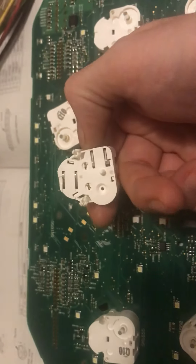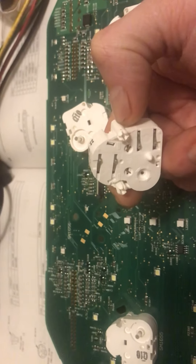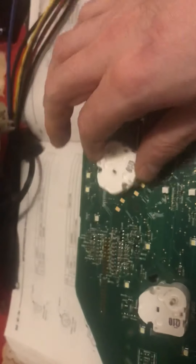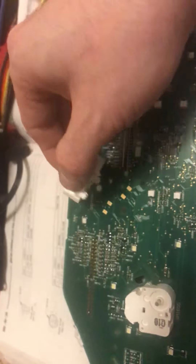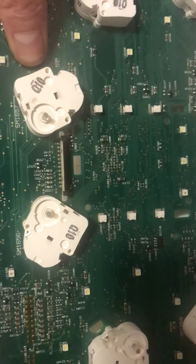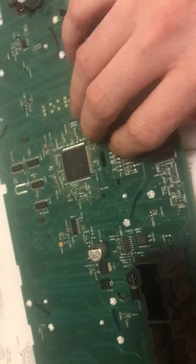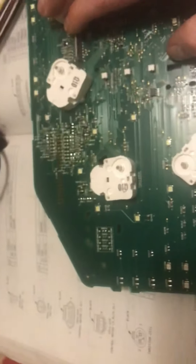You can just pull the motor off like that — they're just friction contacts. So you can get another one and place it on there, and that's the extent of it. That's so much easier. You just put it in like that, then take your little pin and slide it down through there to push the retainer back up through, spreading those pins apart so it won't pop out. Simple as could be.